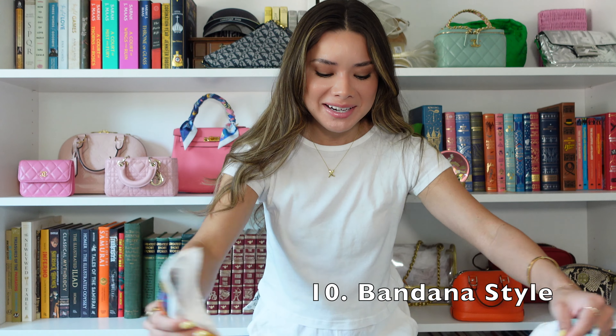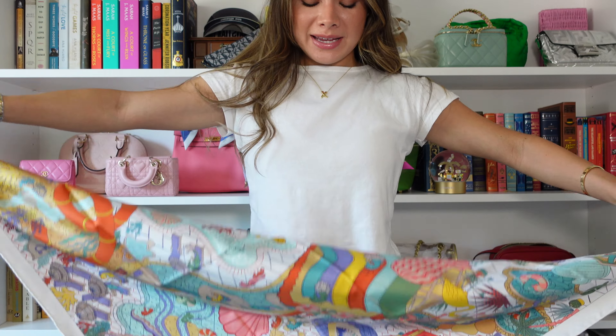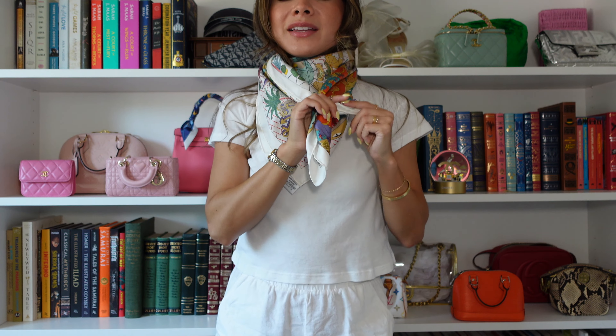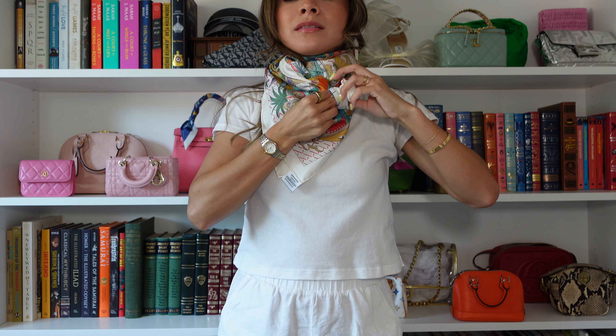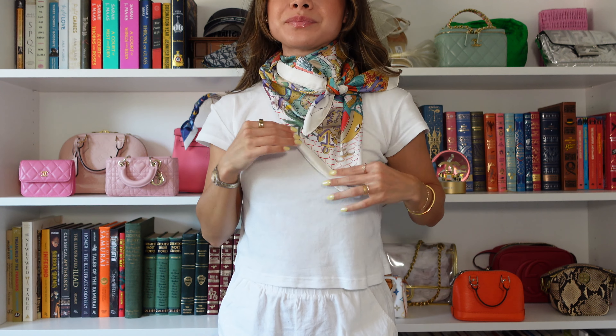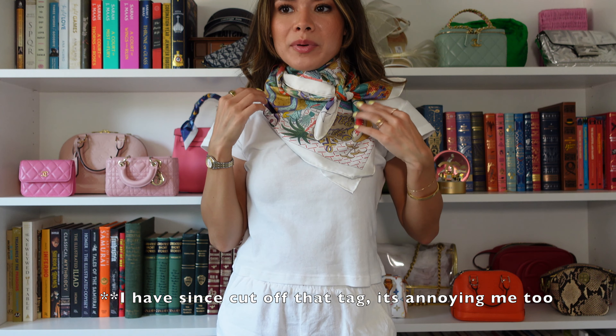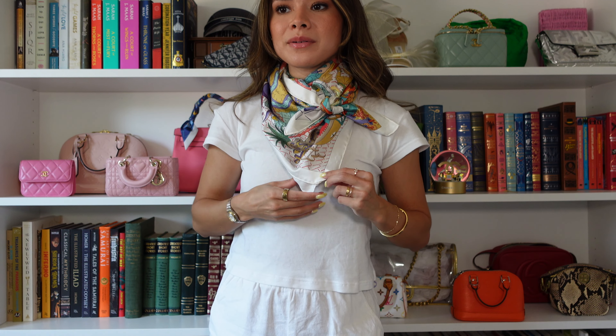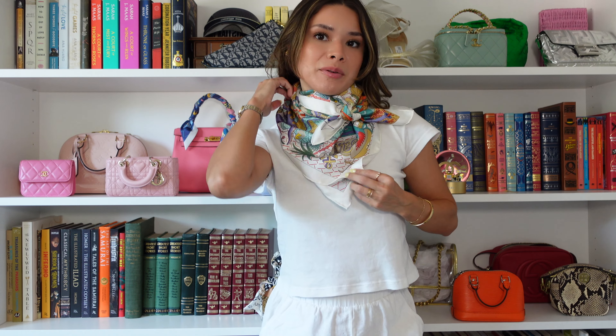This last one I wasn't going to show but I'm throwing it in because I think it's a super cute different way. You're going to fold it into a triangle, wrap it around, bring it forward, and knot it — just a typical way to wear it around your neck. Especially in the winter with a sweater, I think I will be wearing it this way. Keep in mind my scarf is very stiff, so if you have a more lived-in scarf it'll probably look even better.